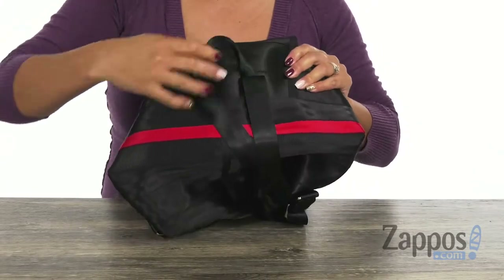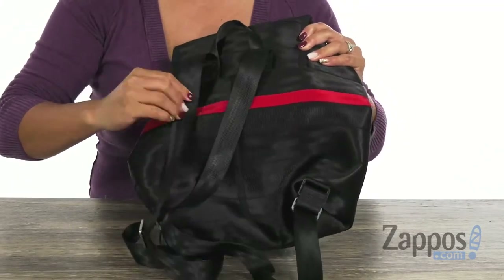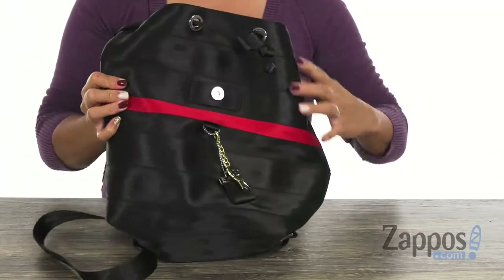When you turn it around, there's this grab handle, and you have these two adjustable backpack straps. I like how it has that pop of red with that striped detail.